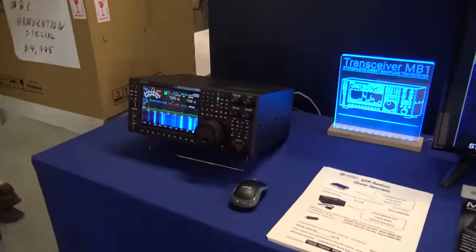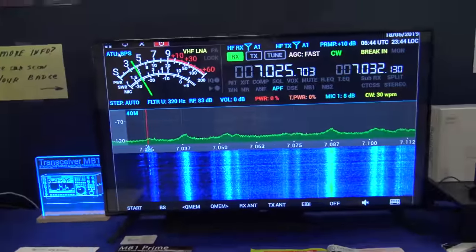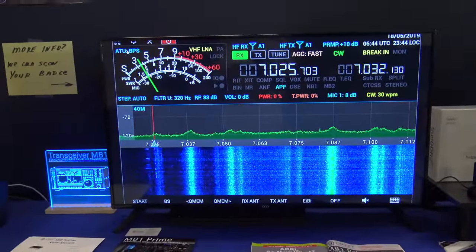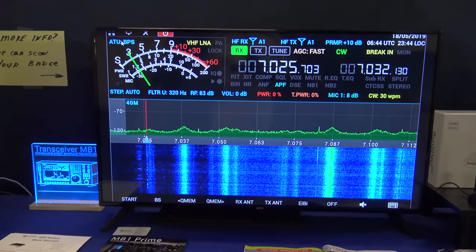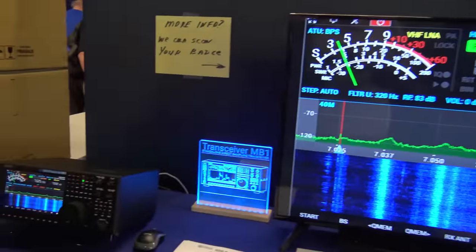I see the MB-1 right here on the side, on display. So I figured I'd ask a couple questions and show you guys, because something other than ICOM, Yaesu, and Flex has become this type of full SDR.